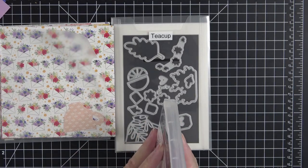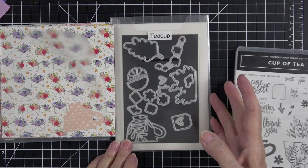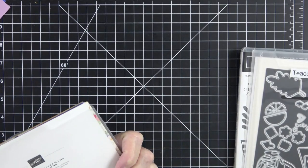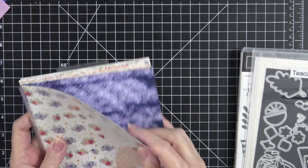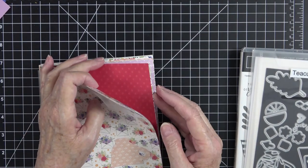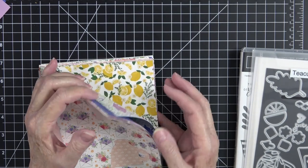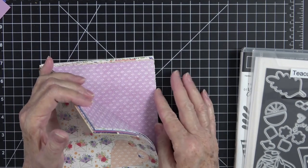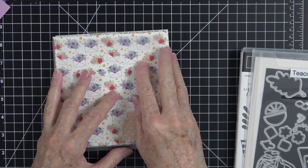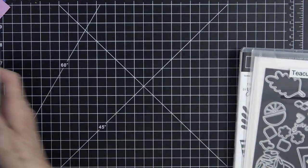You get a stamp set called Cup of Tea — they're photopolymer, they are beautiful images, I love it. You also get the teacup dies which are equally as beautiful. And you get this beautiful designer series paper called Tea Bouquet. Look at this paper — it is stunning. You've got so many of the new colors: the Orchid Oasis, the Strawberry Sorbet, and Strawberry Sweet Sorbet. It reminds me of strawberries. You've got all these tea pots, beautiful lemon, and the Crushed Curry goes beautifully with that. I'm seeing some Fresh Freesia in here as well, and the Orchid Oasis is absolutely stunning.